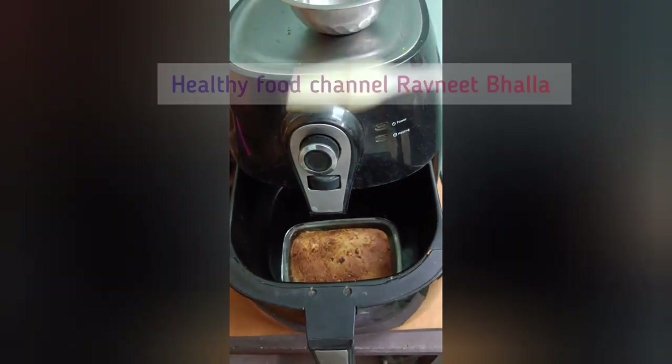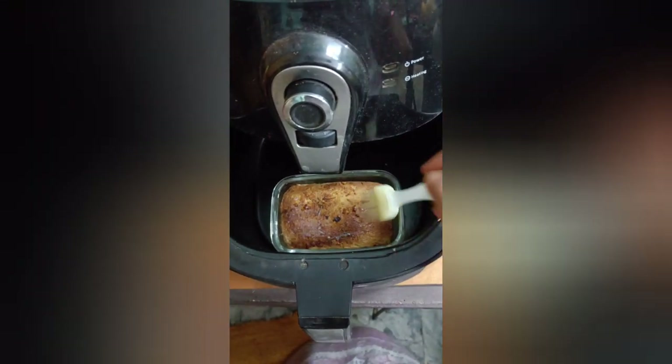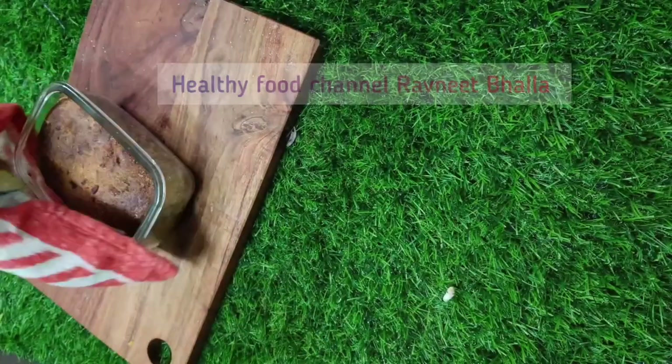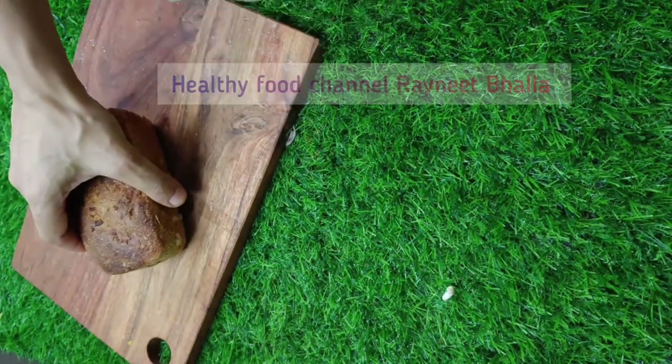Once the atta bread is baked, immediately cover with a moist cloth for at least 30 minutes and remove from the air fryer. Slice the atta bread upon cooling and enjoy the garlic bread as is or with kimchi. I have shared the recipe of Indian kimchi on the channel already — do give it a try.